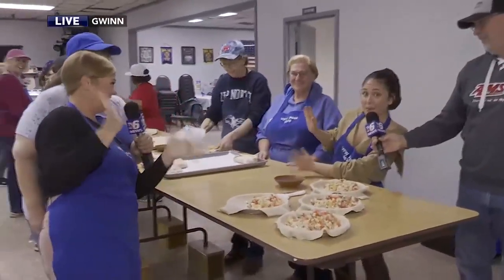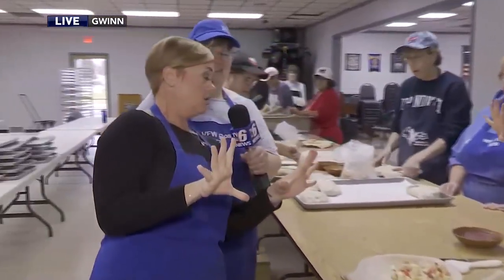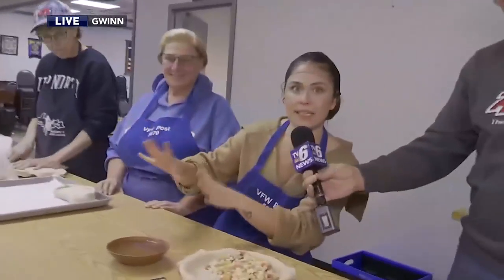Hey, hey, hey, welcome back to Upper Michigan. Today we are going hands-free. That's right, we just washed. Yes, we did. And now we are making pasties. It's pastie day once a month here at the Gwinn VFW Post 5670.